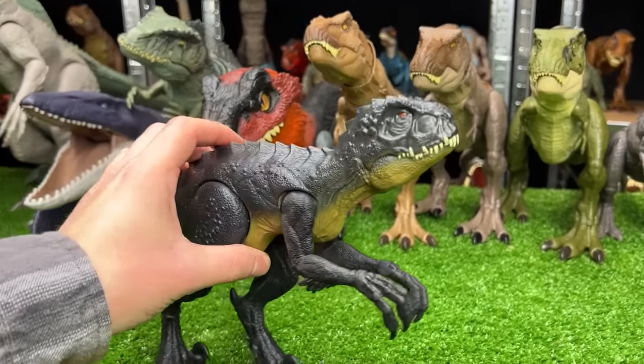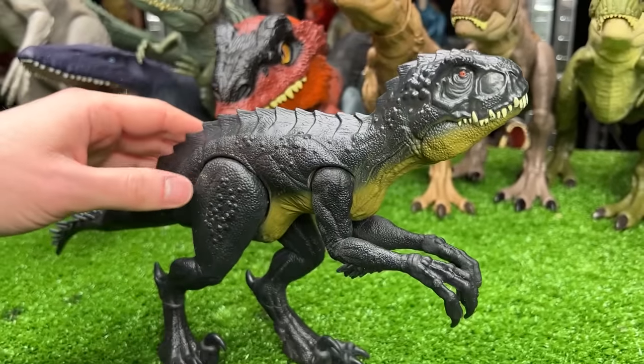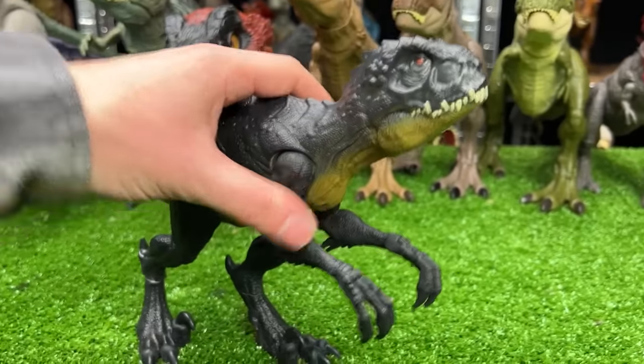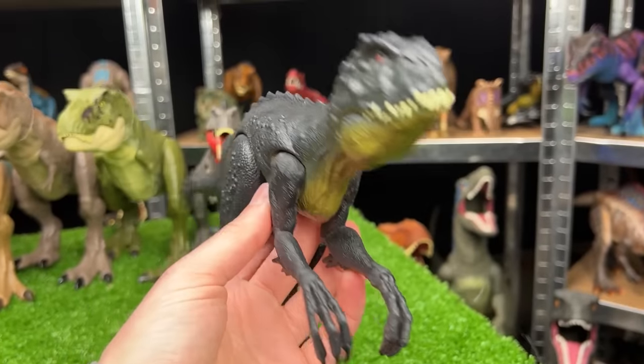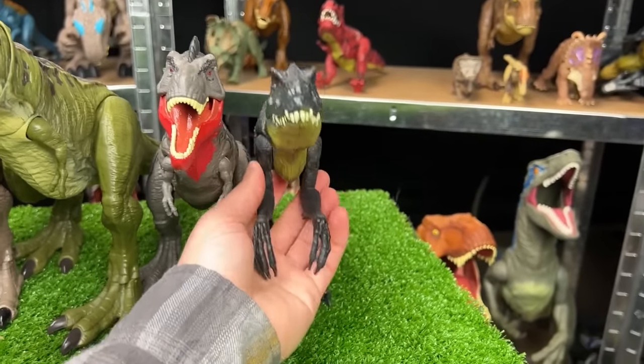Next up is a Scorpios Rex figure from the Jurassic World movies. This is the basic figure, so there is no action button, but you can still adjust the arms, the legs, and the tail. This one is quite a scary predator, so let's place this next in line next to the Tarbosaurus.